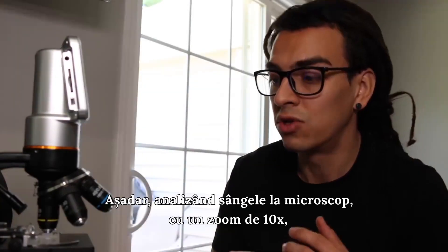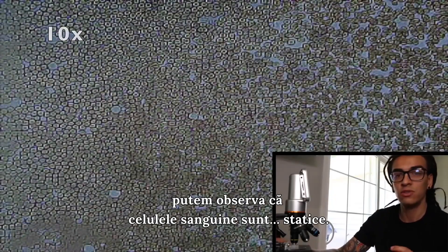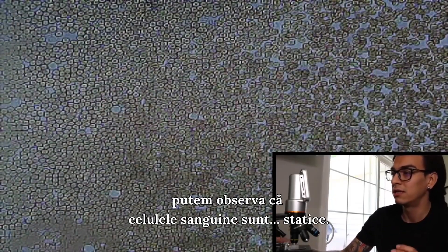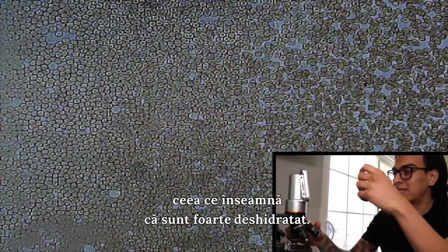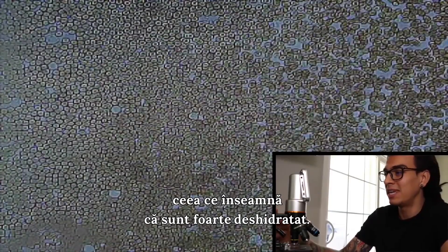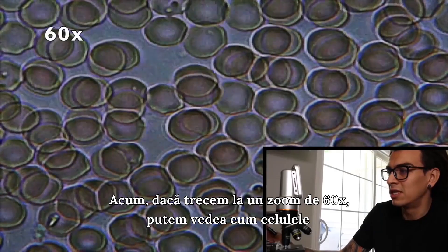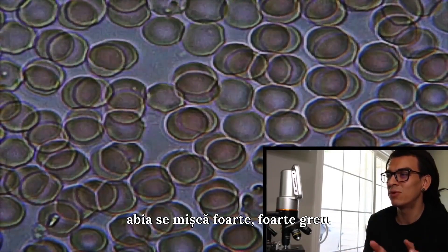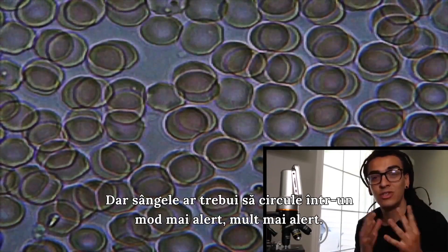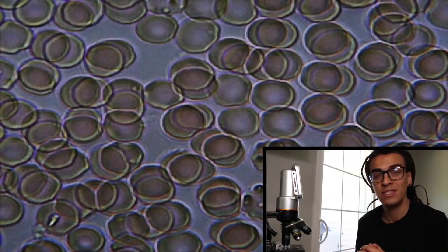Got a little blood. Right now we're at 10 times zoom and you can see that my blood cells are really not moving at all. They're not moving, which means I'm really dehydrated. So now let's go to 60 times. And there it is guys — you can see them barely moving, but they should be moving all over the place. And it's crazy.